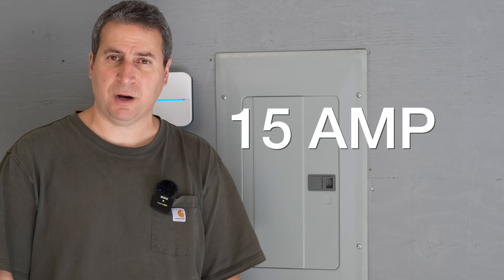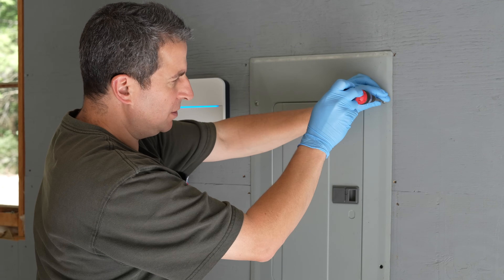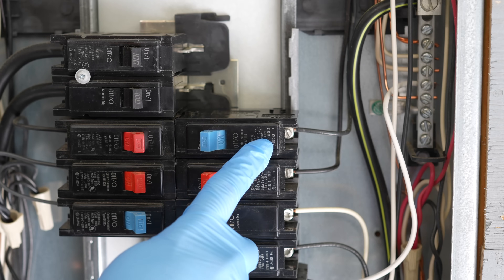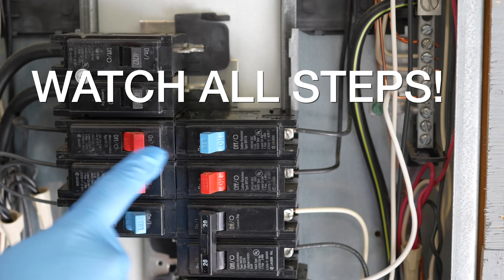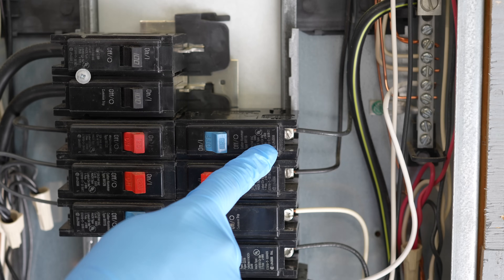Can you upgrade from a 15 amp circuit breaker to a 20 amp circuit breaker yourself? Get started by removing our panel's cover. Here's the circuit we want to upgrade to 20 amp. You can see right now it's on a 15 amp, so you would think it would be just as easy as switching off the power.